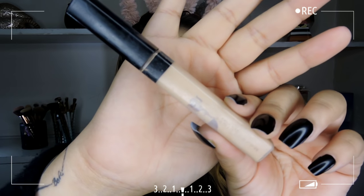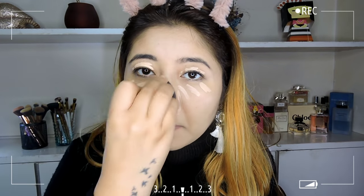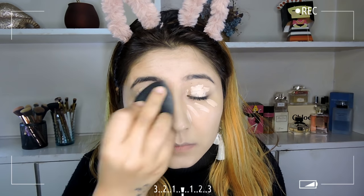For concealer I've chosen the Maybelline Fit Me Concealer in the shade Light, applying it on areas where I want to highlight and conceal. This concealer gives good coverage and is very blendable, and it also works really well with the Fit Me Foundation. All product details will be listed in the description box below, so please don't forget to check it out.